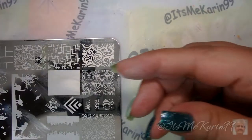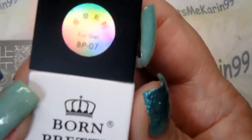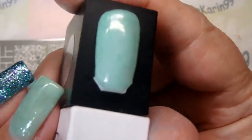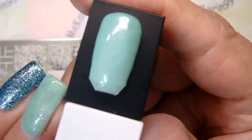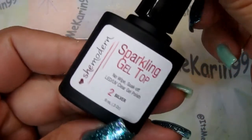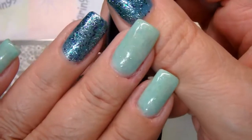On the other nails I've got this Born Pretty fur gel, BP-07 — there it is, a lot of fun — three coats on that as well. I've topped everything off with this She Modern Sparkling Gel Top Coat in silver, which you can't really see, and this is no longer available.